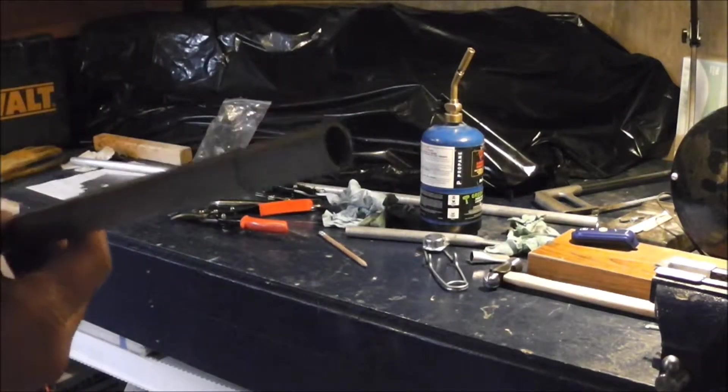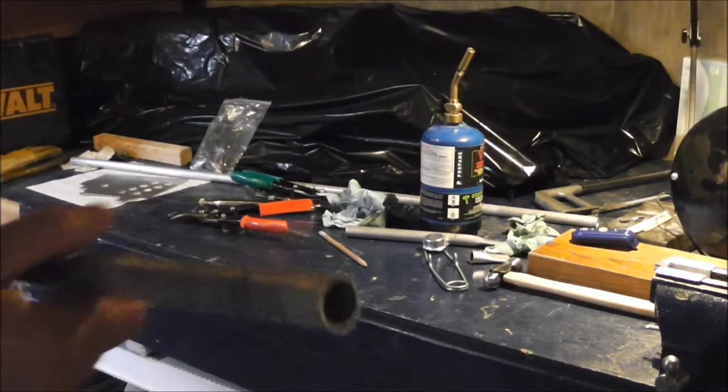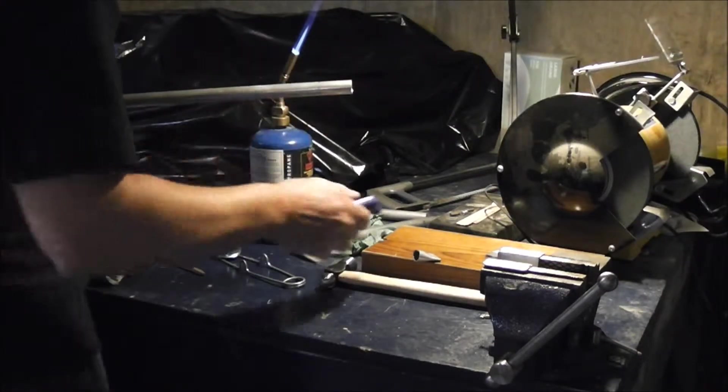Got them marked off and I noticed that the pencil doesn't burn off with the propane torch. 100 degrees.